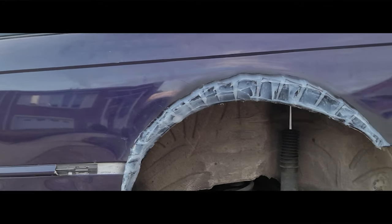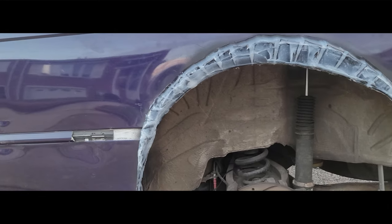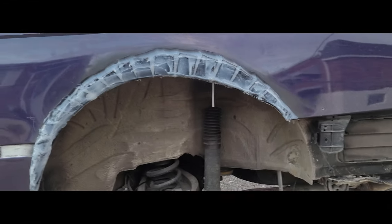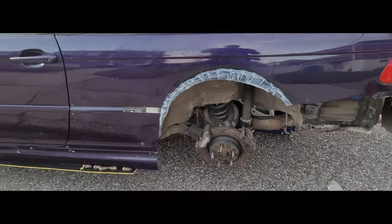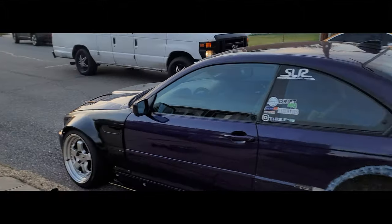We sprayed primer on it first and then put the fender on top so it's not going to rust — nothing's going to get through. It's going to be nice and clean. He also has all this room now to go even lower, which is super cool. Can't wait for this car to be painted one color and look proper.